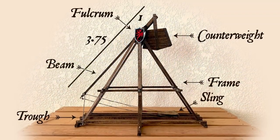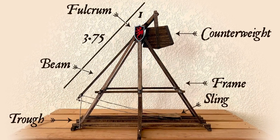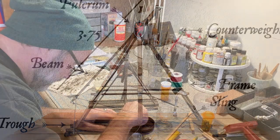Welcome back to the studio and part two of my miniature trebuchet build. In part one I built the frame, trough, and beam, and this time around we'll finish up the model by adding the sling, counterweight, and a few final details.